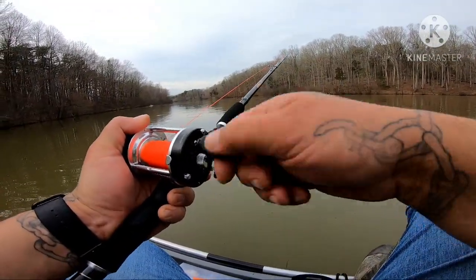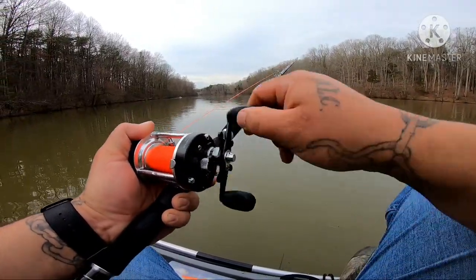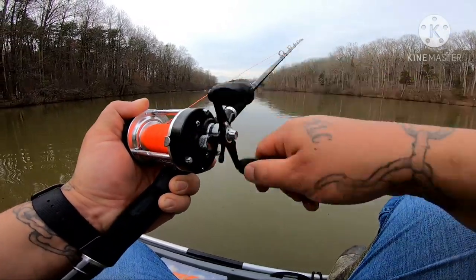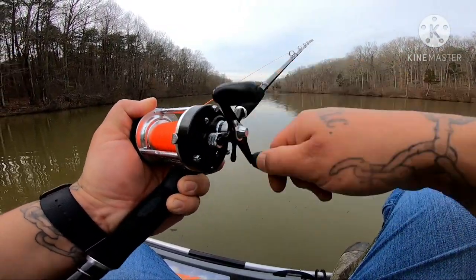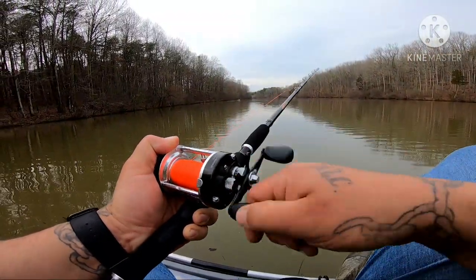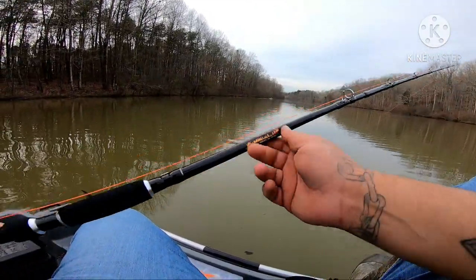I have to tell you, this thing is very nice looking. It's not all flashy like some of the rods, but there's just something about black and chrome. See, the orange line here matches real good with the flames on it.